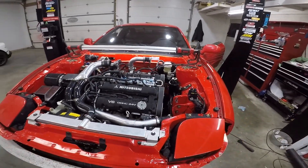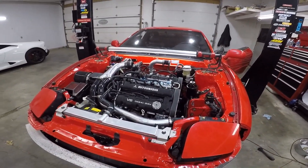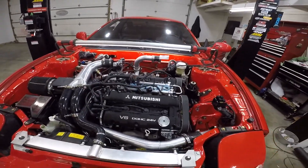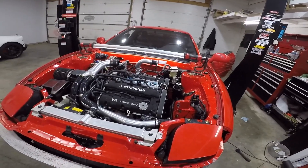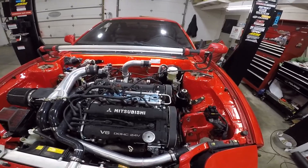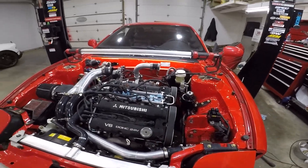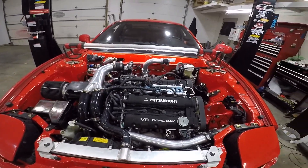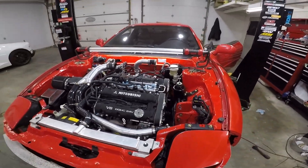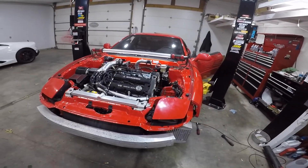I've recorded taking this all apart and putting it all back together probably five times or more. I'm trying to make it to the dyno this week — the week of this video. Hopefully Thursday's video will be me on the dyno. So I'm just going to turn up the music, turn the AC up, and get to work. No point in me recording it — it'll just slow me down. I'll bring you guys back once it's running.